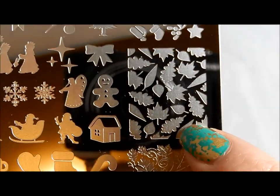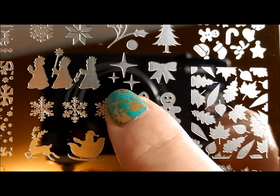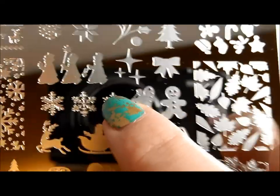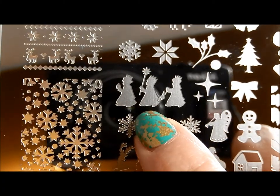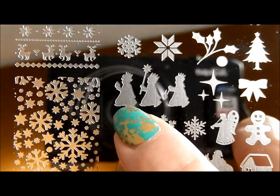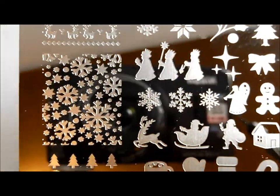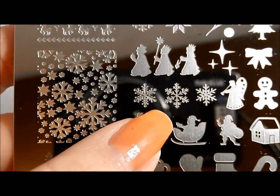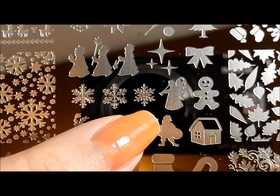Here is something a little bit more fall with some fall leaves, a little bow, and some pretty stars — like the Star of Bethlehem or even just a starry sky. I love this — the Three Kings, oh that's so cool. So if you want to do a manicure with the Three Kings coming over — and here we've got some snowflakes. There are lots of snowflakes of different sizes, all very pretty. I like the detailed snowflakes like that.